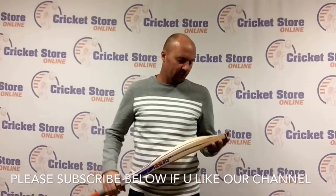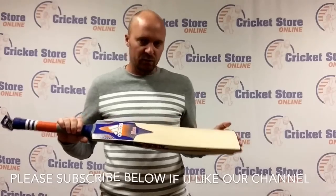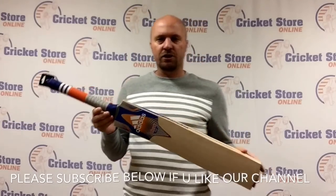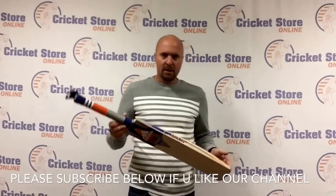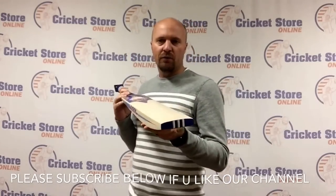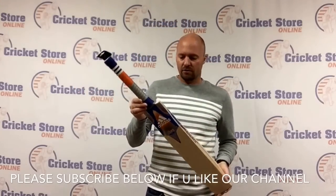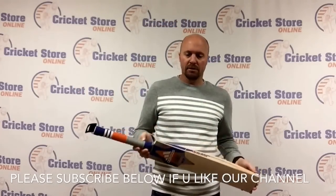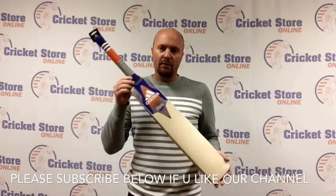So that's just a quick look for you. The 2016 Adidas full range of bats will be in store along with the shoes later in January 2016 at CricketStoreOnline.com, and I will be taking pre-orders. So you can pre-order these bats for the new season — check it out right now at CricketStoreOnline.com. There are shoes available as well as bats. Thanks for watching and we'll catch you later.